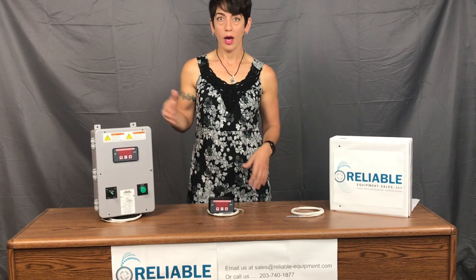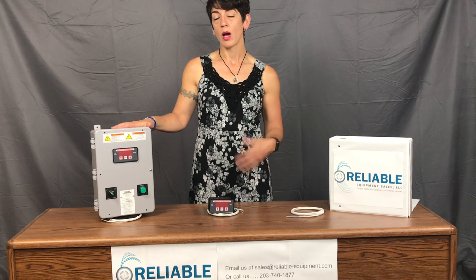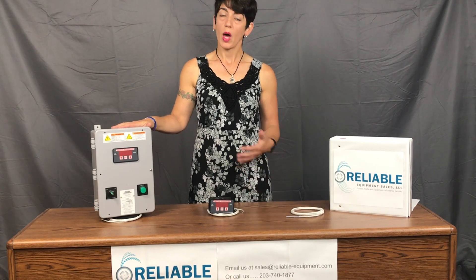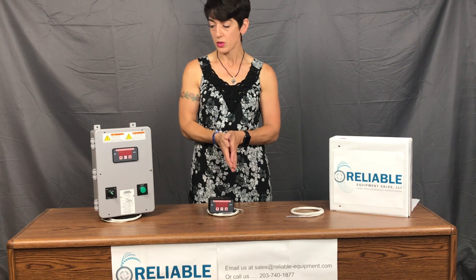Today we have one of their digital combination controllers. This is the DE404, now known as the C-DE404 — C for combination control. If you have some Process Technology equipment and have noticed a change in model numbers, they've done some updates to their controllers as well as the internals.